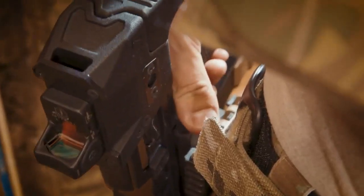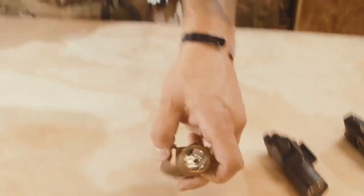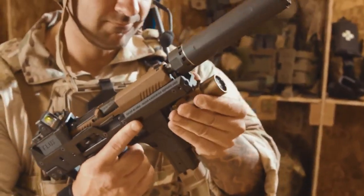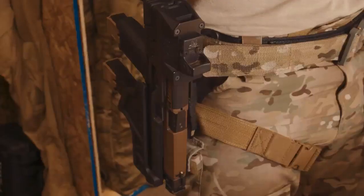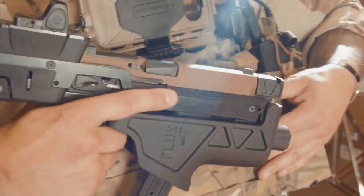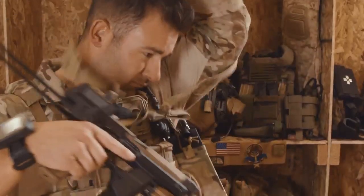The locking duty holster is not only suppressor compatible — it accepts a wide variety of pistol flashlights, infrared illuminators, and lasers. The holster is also compatible with the Safariland quick-lock system and can attach to belts and MOLLE. An integrated QD mount allows you to attach a sling.